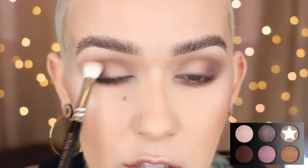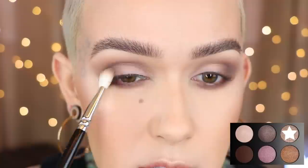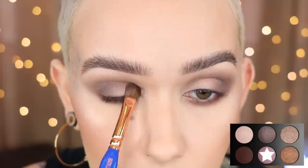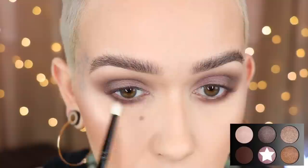Telepathic Taupe on that Zoeva brush again. I'm going to deepen up the crease with this. Ritualistic on a Dallium 777. I'm going to tap this all over the lid. I'm going to go ahead and run that shade on the lower lash line as well with my Wayne Goss number 20.